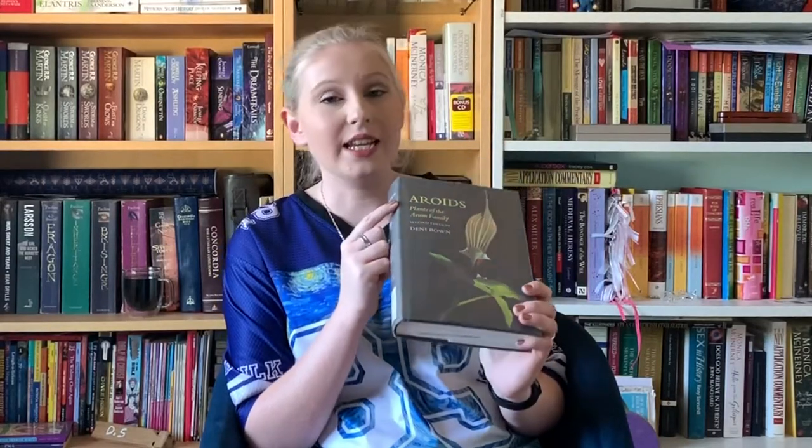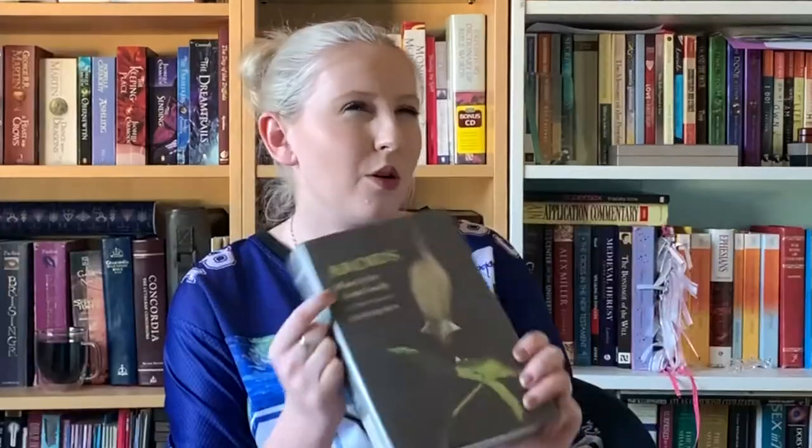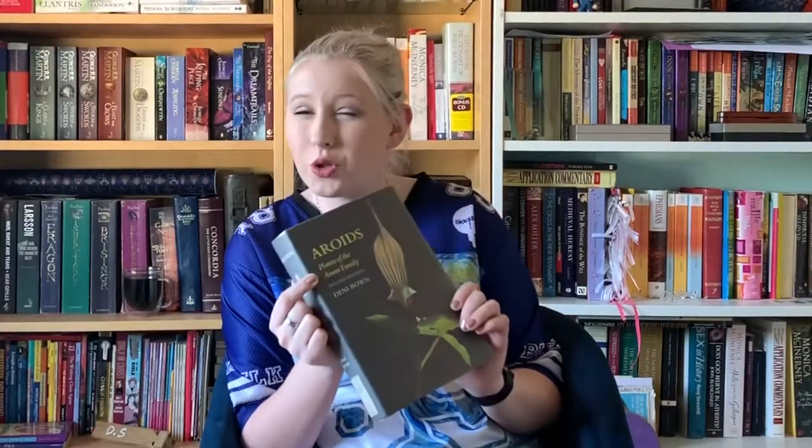If you have never heard of this book, let's go through it quickly. As I mentioned, it is called Aroids — it is about aroids, plants of the Arum family. I'm not entirely sure how you want to say it. This is the second edition that I have, and it is by Denny Brown.